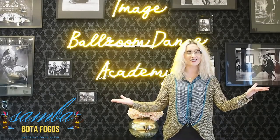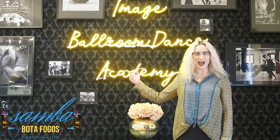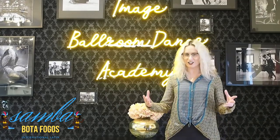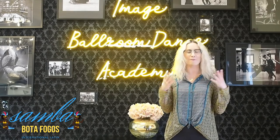Hello again everybody, this is Veronica coming to you from Innit Bowling Dance Academy. I wanted to offer you another suggestion for your samba practice. Let's discuss the Botafogos.